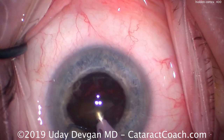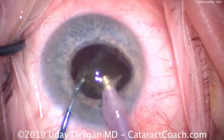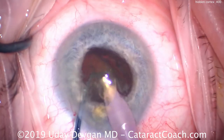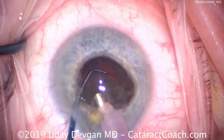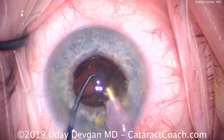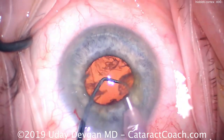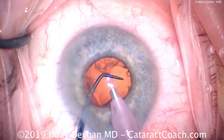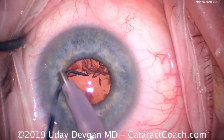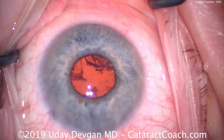Now we attack the second half of the nucleus — here it comes up through the pupil. It's very easy to stay centrally and work in this small zone without moving the phaco probe too much. We stay right there in the center and don't need to move around the eye. Once we emulsify all remaining nuclear pieces, the capsular bag looks great with just some cortex remaining. The chopper is in the safety or protective position to make sure the capsular bag does not come forwards.